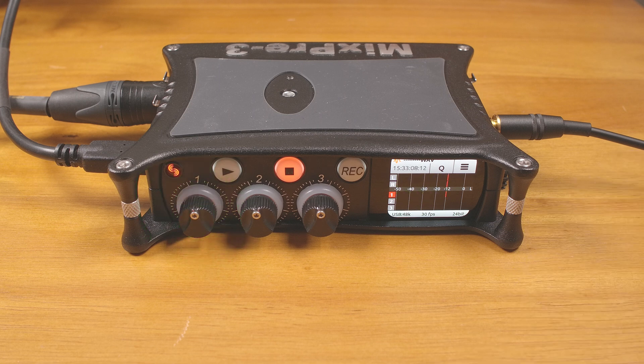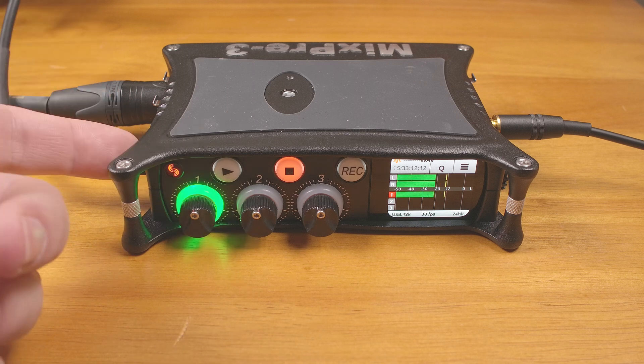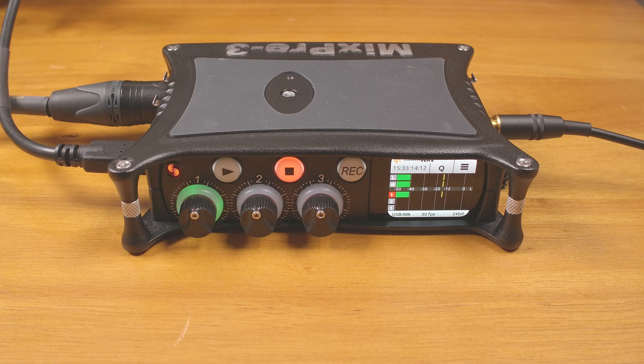It also has a power switch. It's not the easiest to access with a USB-C cable plugged in, but it is something that not all interfaces have. Most computers these days will leave power on to the USB ports when the computer is off. I could just unplug the interface, or even just leave it on all the time, but I prefer the option to leave it connected and turn it off. I might use my recording setup five days in a row, or I might not use it for a month. So the option to leave the interface connected but turned off is convenient for me.